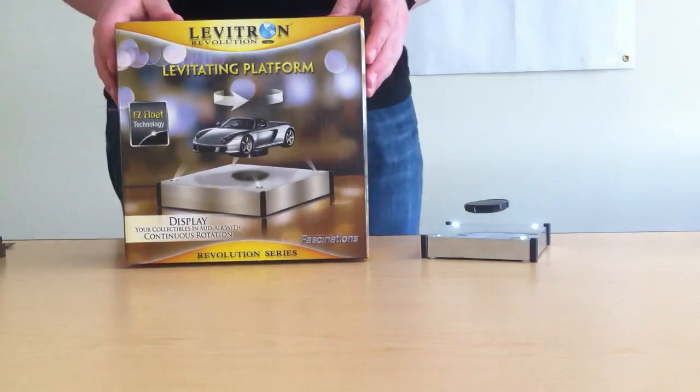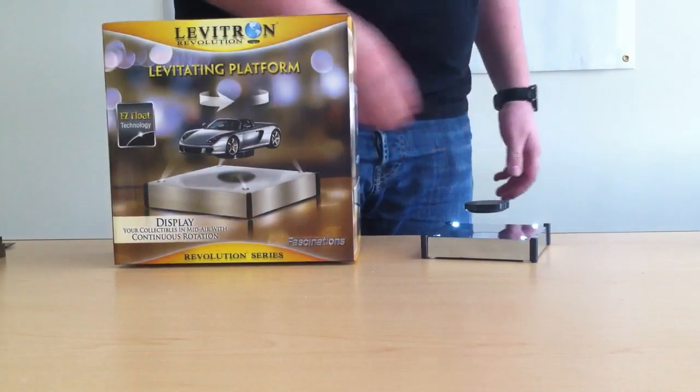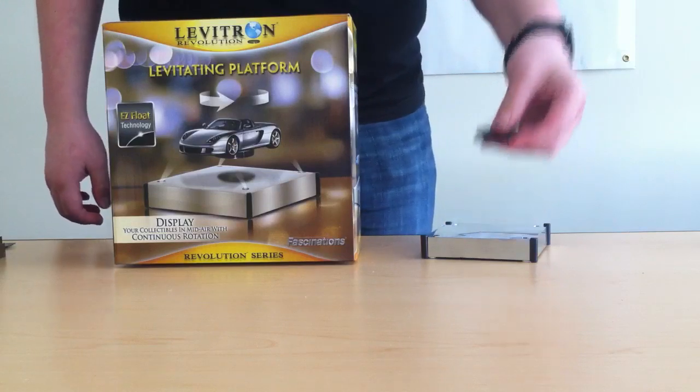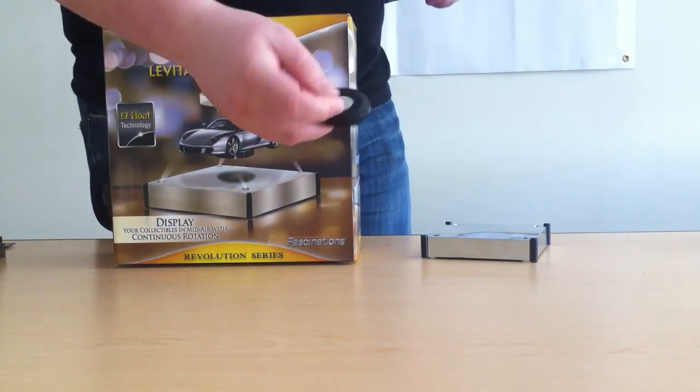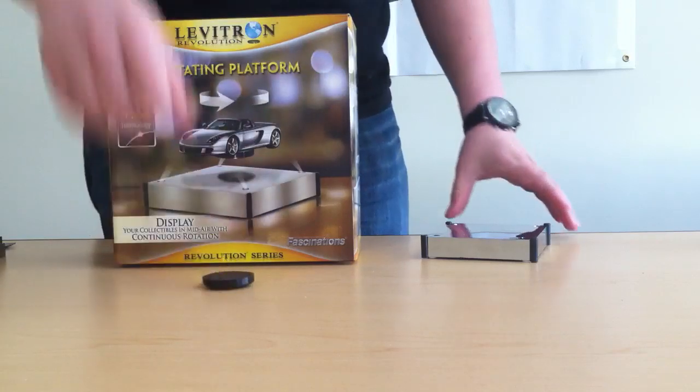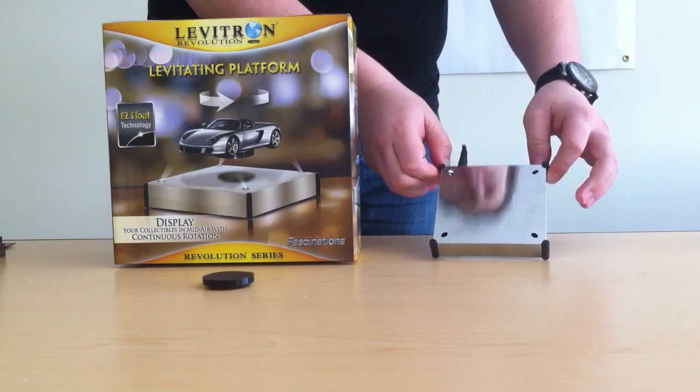This is the Fascinations Easy Float. It comes in this nice box. As you can see, it's levitating a magnetic platform. You can easily pick it up like that. It comes like this — it looks like a hockey puck. The base has four bright LEDs, one on each corner. It's a chrome base.